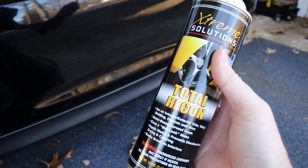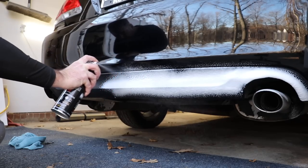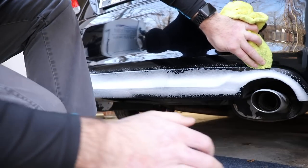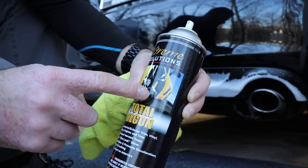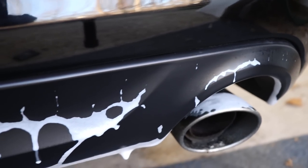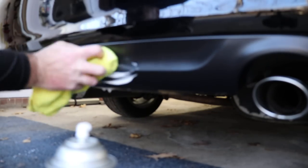Now we're using Total Recon - an interesting product. We're going to use it on the back plastic of our bumper, which I always forget about. I wasn't expecting it to foam, but it was kind of interesting. We wipe off any excess from the paint with a towel and let it dwell. This seems designed more for tires - you spray it on, let it dwell, and it leaves a nice high shine. I wipe it down and apply a little bit more to areas that are still a little dry. An unorthodox way of applying this dressing but it still works really well - happy with the outcome.